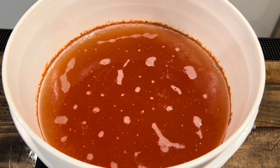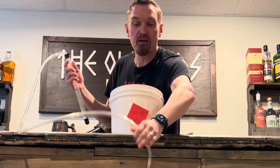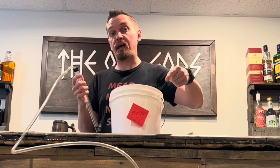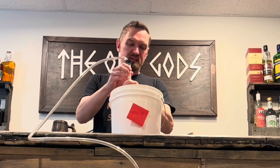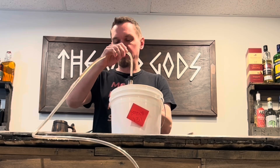We're gonna use this mini hand pump siphon to transfer our mead from our two-gallon fermenting bucket to our one-gallon glass carboy. As long as the bucket is raised above the carboy, gravity will do most of the work here.